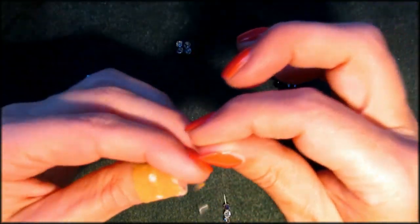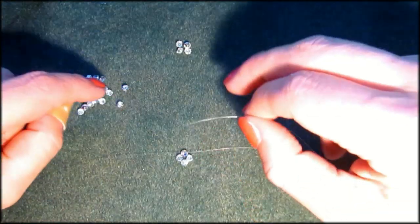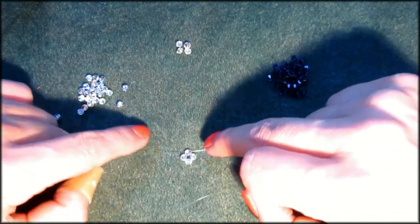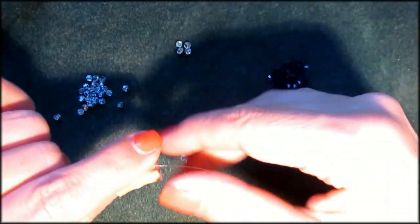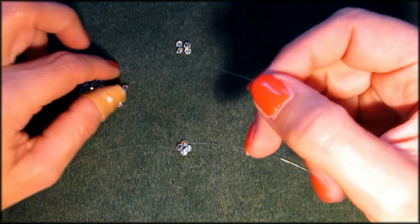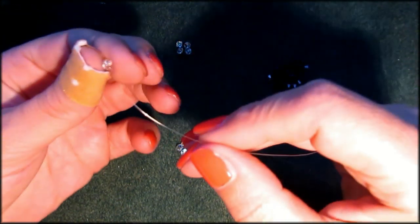By the way, this is called a right angle weave. If you see tutorials with seed beads, you will see them do it slightly differently because they use a needle, but it's still the right angle weave. It's one of the most used techniques there is for making jewelry.